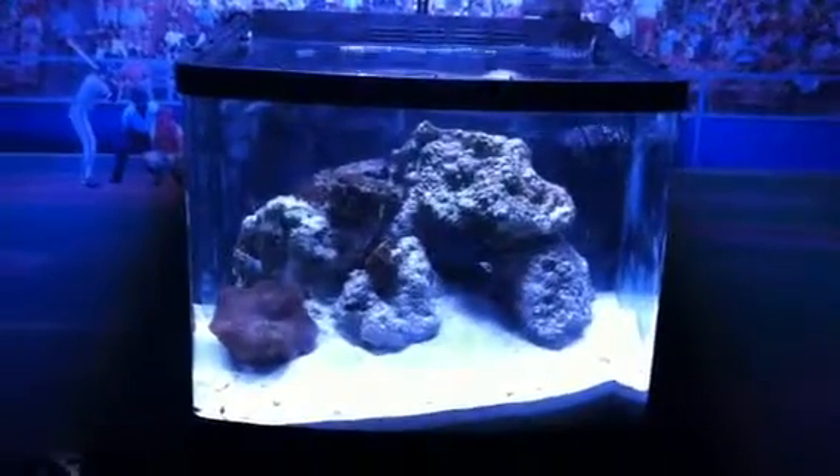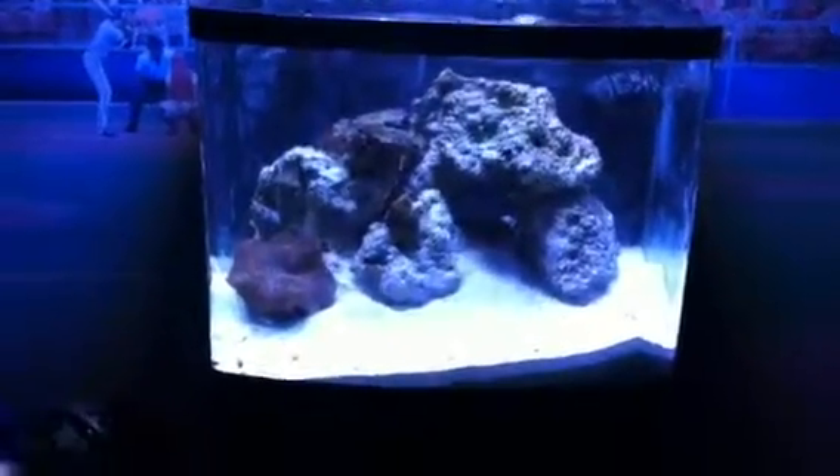This is my 29 gallon oceanic bio cube. So far it's about a week old. It has LED lighting — a 120 watt VHO that hangs from the ceiling. You can change the intensity and everything. I'll do a review on that later.